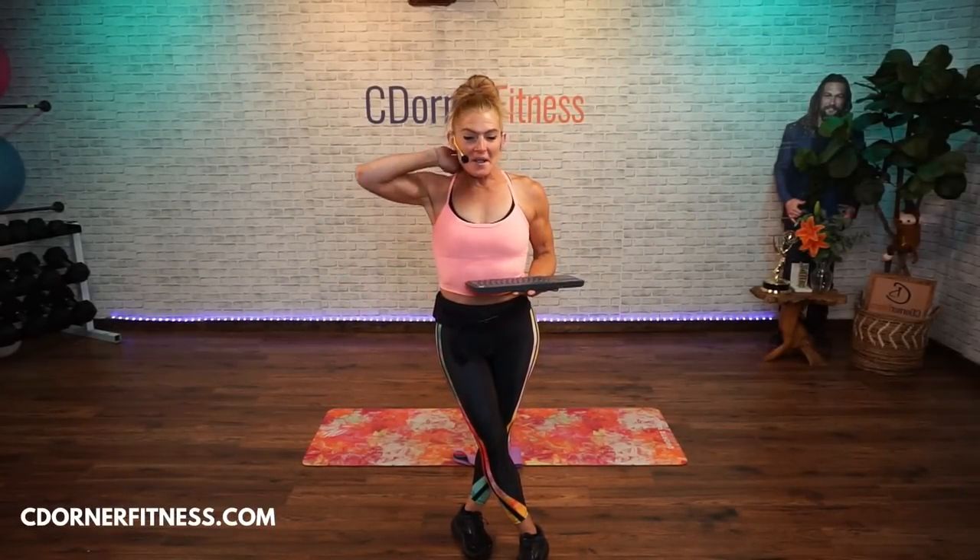Good morning, everyone. We are doing a 30-minute booty bands and dumbbells butt workout today. This is going to be a really fun workout — and when I say fun, I really mean that. If you haven't done my workouts before, my name is Chris, and we're doing 30 minutes.